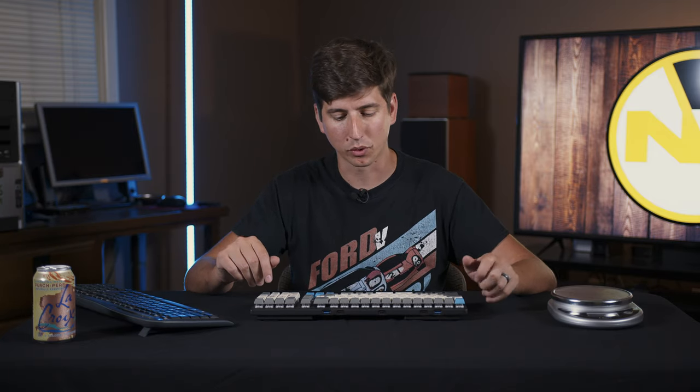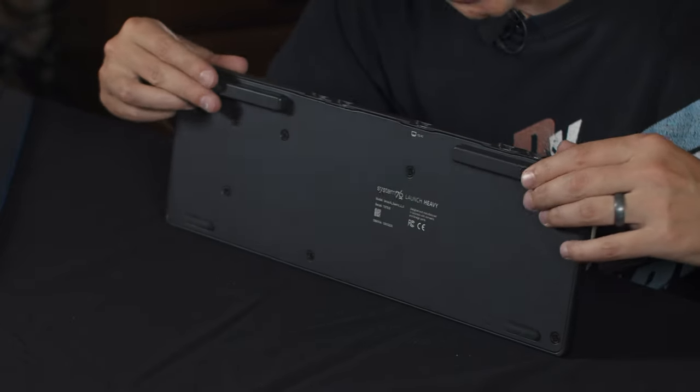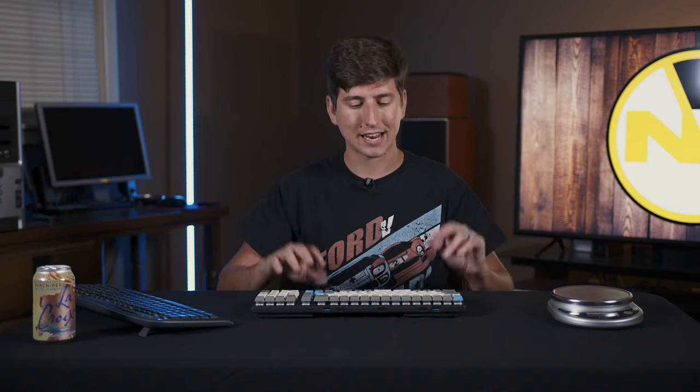Obviously if you're putting it in your backpack a lot, you might want a lighter keyboard. But for sitting on your desk, it has really solid rubber on the back that keeps it from sliding around. This thing is just planted and I never have any issues with it moving when I don't want it to.